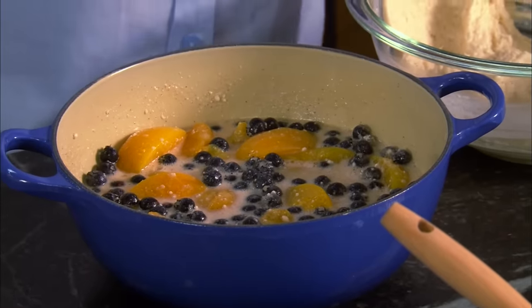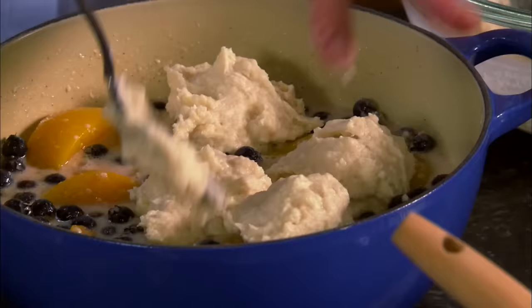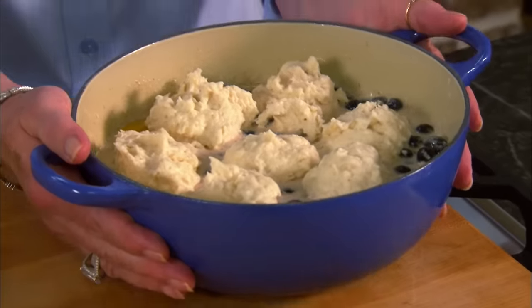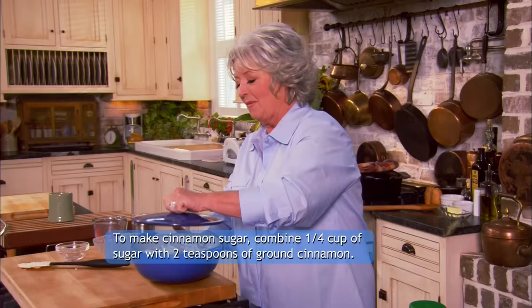Now we're gonna drop dollops on top of our fruit. This is gonna make like a wonderful fat dumpling that sits on top of that fruit. I've dropped all those dumplings on top — doesn't that look delicious? I mixed up our sugar and cinnamon and put it in my shaker so I could shake some of that mixture on top. It's gonna be delicious. Now I'm gonna put the lid on the cobbler and bake it inside my oven at 350 degrees covered for 45 minutes.